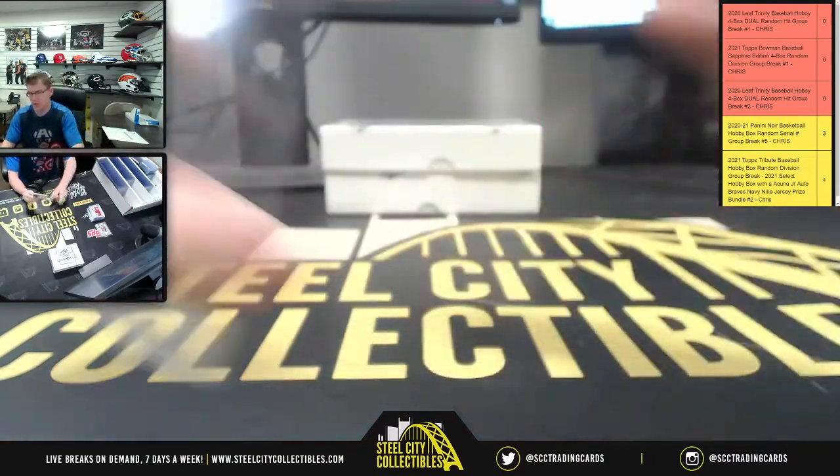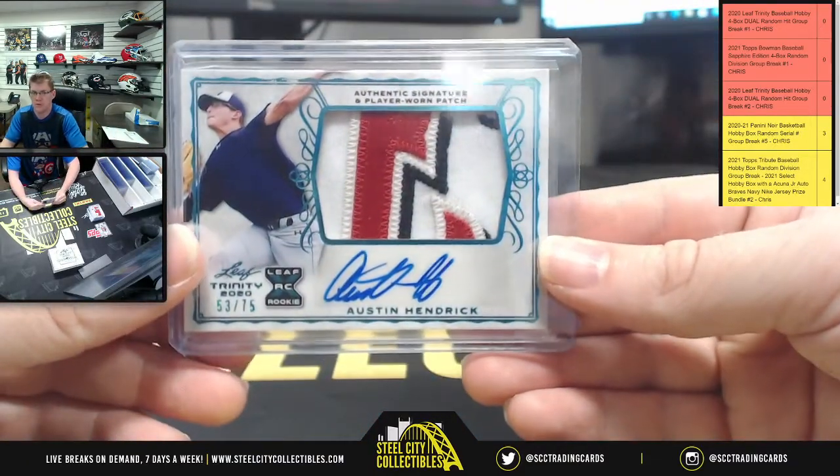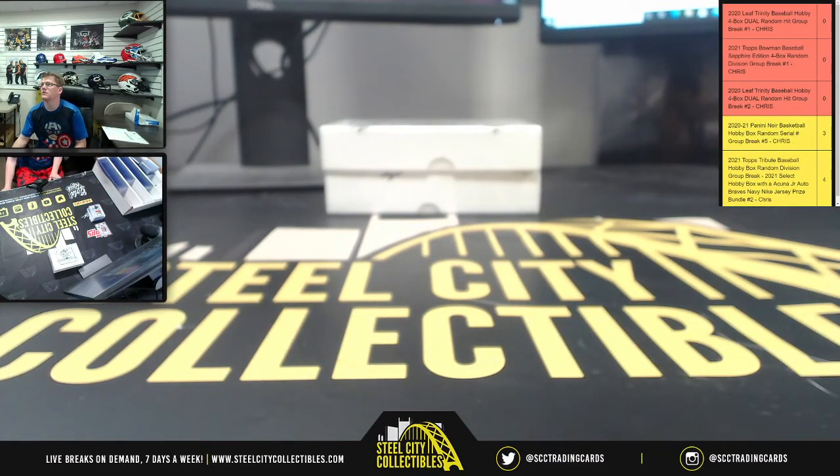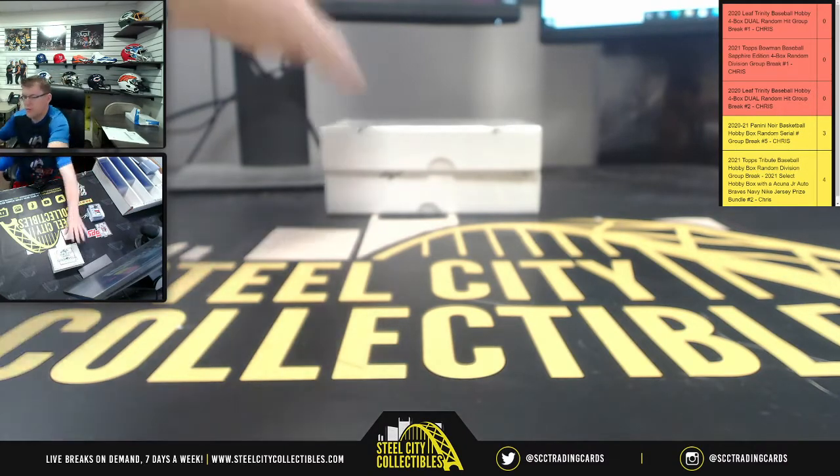Two boxes to go. Again, 53 of 75, Austin Hendrick. Okay, two more boxes to go.